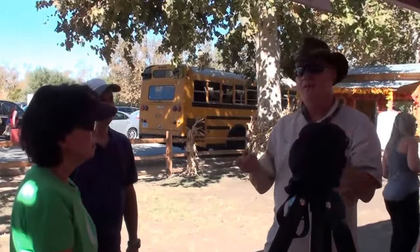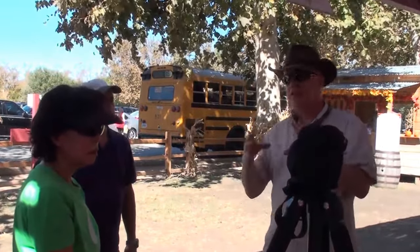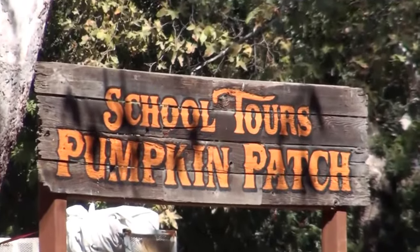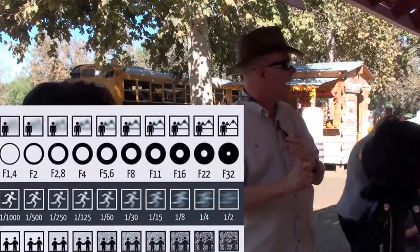Bring the pictures you take today, pick out your five favorites, put them on a flash drive, and bring those back to class next week and we'll take a look at what you got. Things I would concentrate on here: depth of field — play with your aperture to keep foreground elements sharp and background elements out of focus. Consider working with a larger aperture, so you might want to shoot in aperture priority mode — try that to start with.